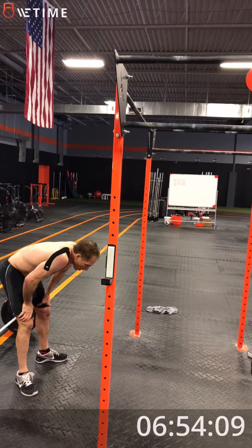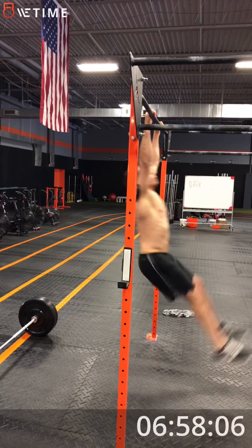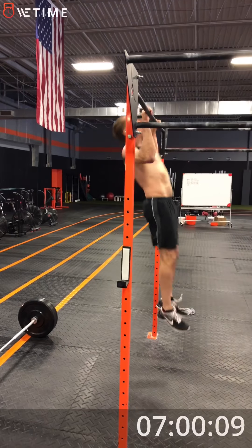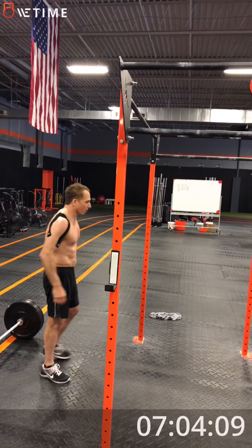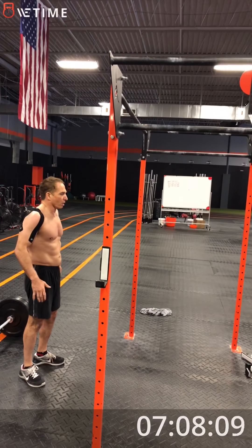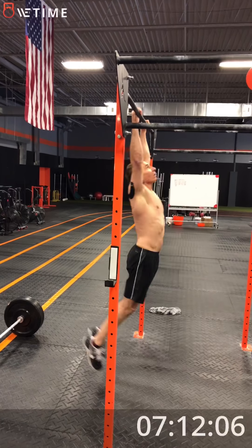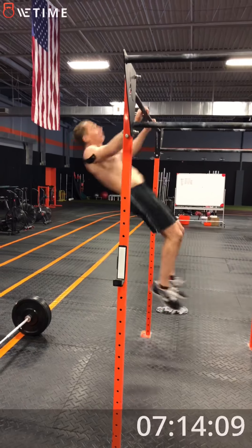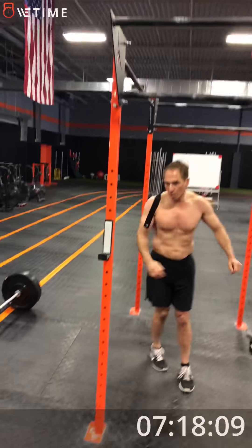Three, two, one, go. Good. One, two, three. We have four left. Three, two, one, go. One, two, three, last one. Come on. Done. Good. All right.